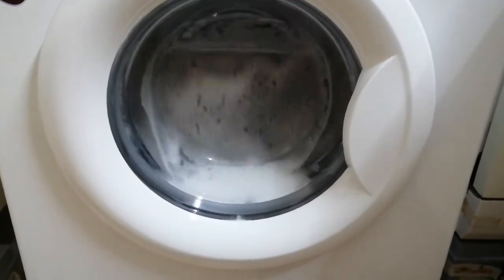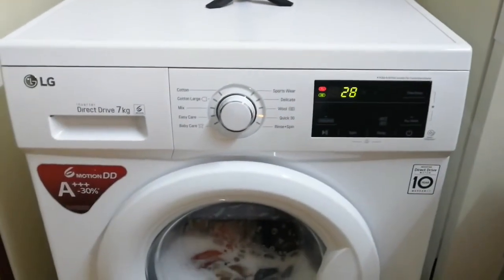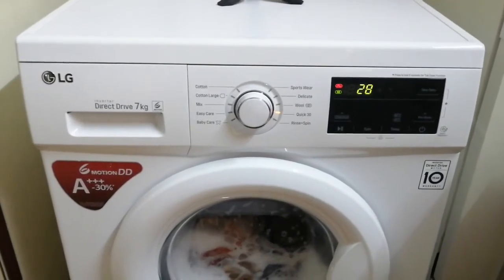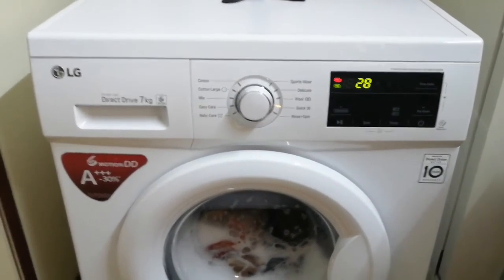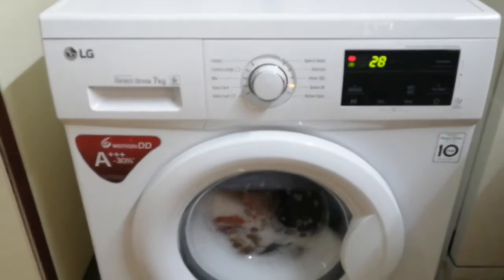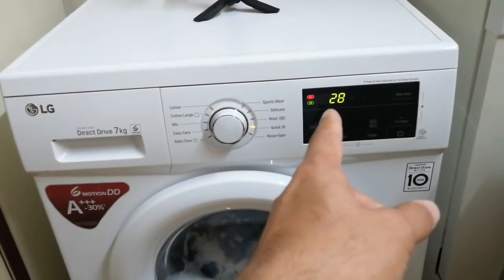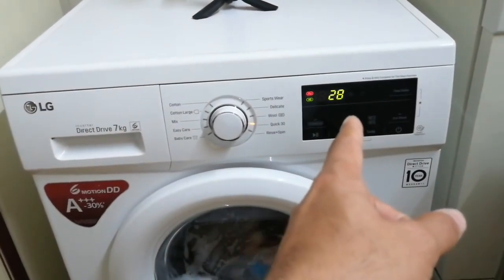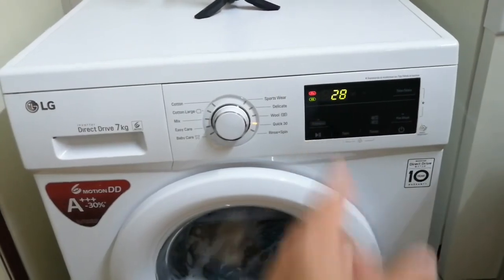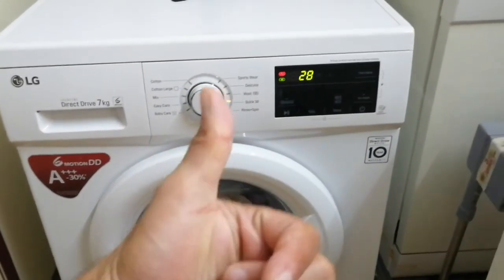Washing the clothes pretty nicely. We can call it a success. If any problem arises I will be back with a follow-up video. It never went past 29 minutes before, and now it's at 28, so guys see you later in the next video, bye bye.